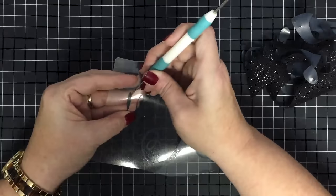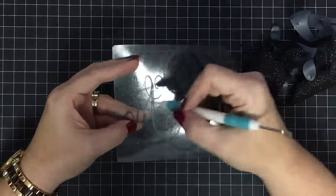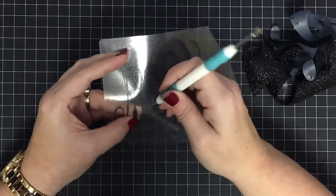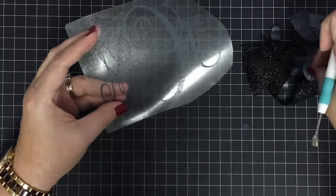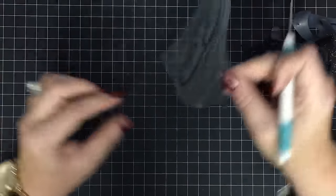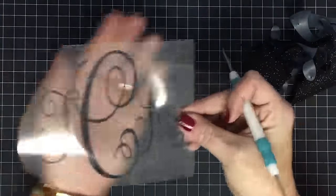Another tip: make sure you look inside these thin letters where the little swirlies are. I have so many times ironed these down without taking the center out of the swirly letters because it can look like there's nothing there — but you really want to check and make sure.